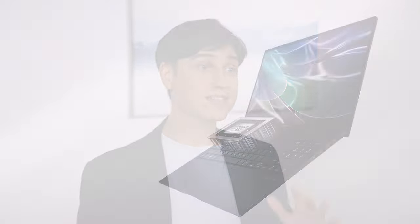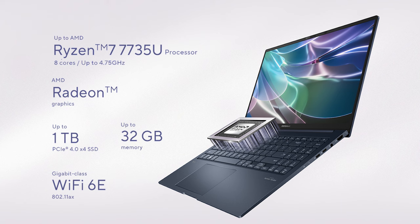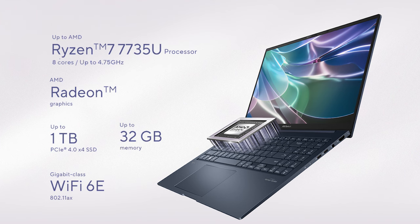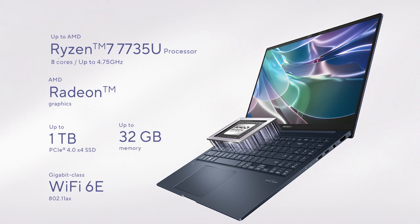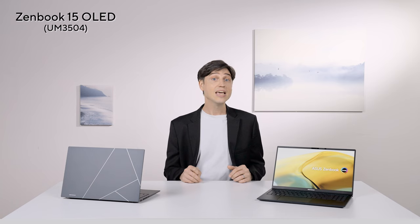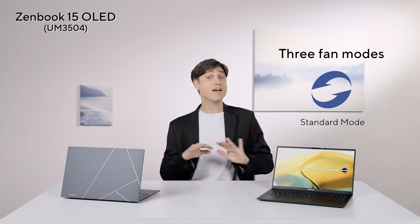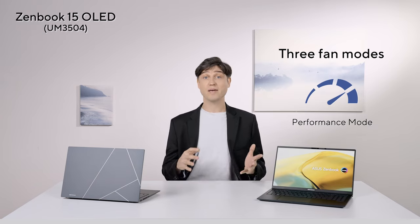What is powering this Zenbook 15 OLED? It's AMD's latest Ryzen 7 high-efficiency series — specifically up to a Ryzen 7735U with eight high-performance cores running close to 5GHz, up to 32GB of very fast LPDDR5 memory at 6400MHz, built-in AMD Radeon graphics that are surprisingly capable for casual gaming, and up to a 1TB PCIe Gen4 SSD for snappy app launching and fast file transfers. We provide three distinct operating modes, from whisper mode to a balanced standard mode at around 36dB, and a performance mode that ramps up the fans and boosts CPU TDP by over 10%.